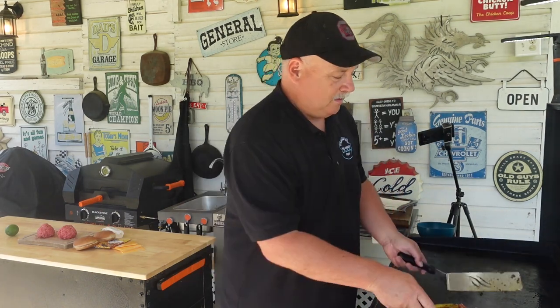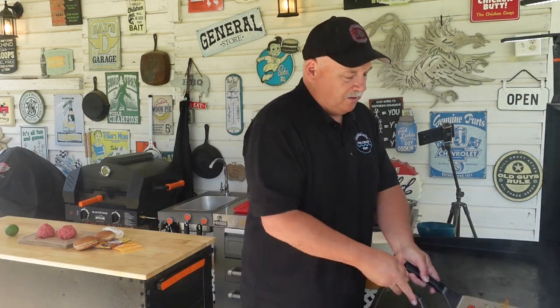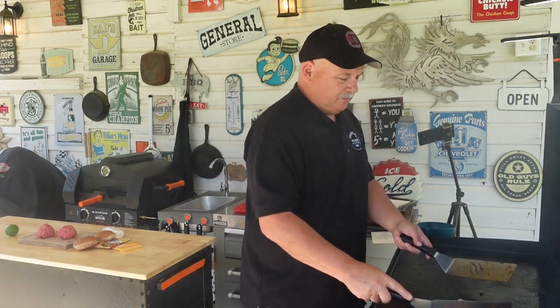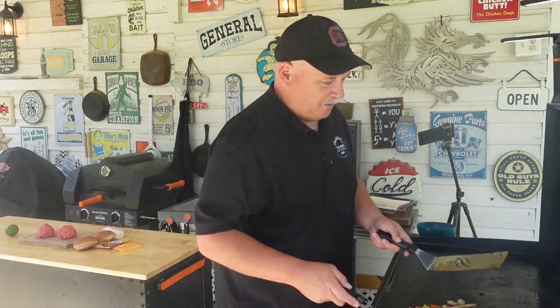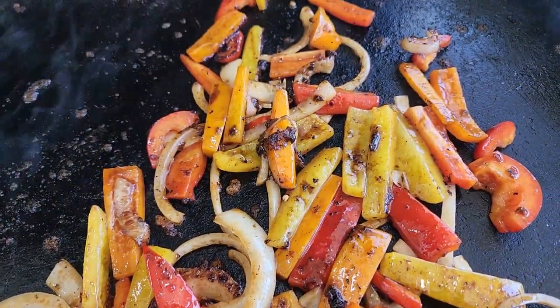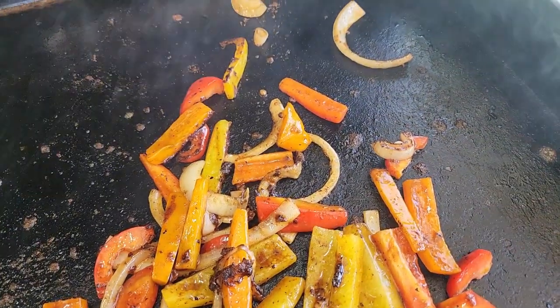I went ahead and started the bell peppers and onions first to give them a head start, because the smash burger won't take long enough. All I want to do with these is just kind of soften them up. Let's give them another quick stir — man, they are looking so good already, got a good char on them. They are smelling so good! The peppers and onions are really going — they're going quick.